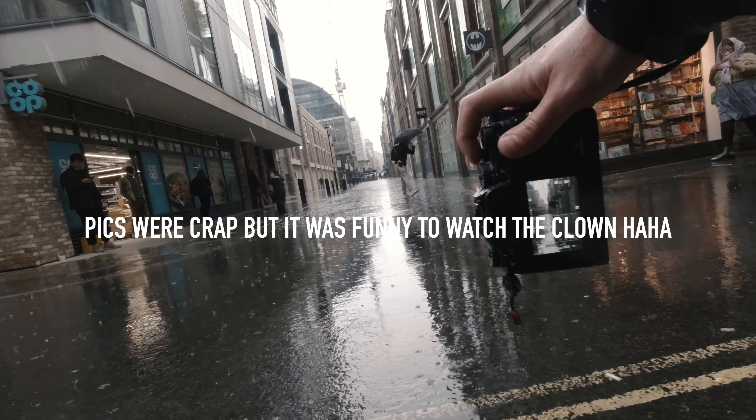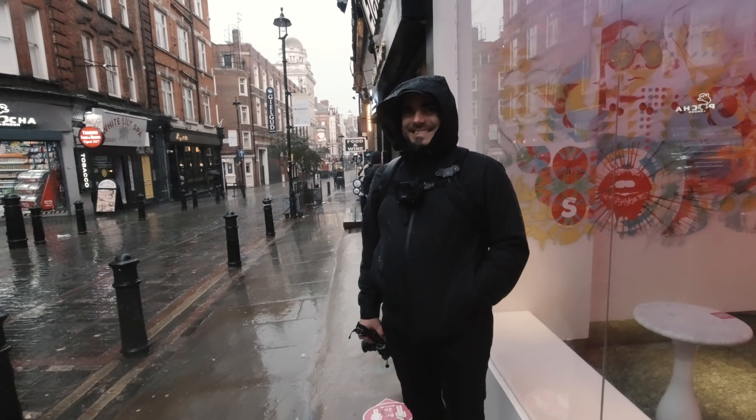Thunder! That is proper thunder. Unless it was your belly?